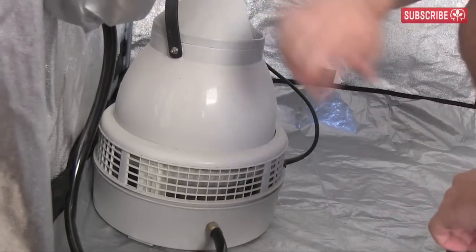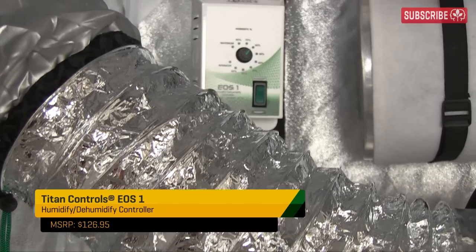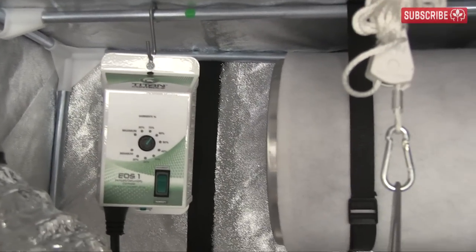Next, a humidifier connected to a Titan EOS-1 to keep my relative humidity around an ideal 65%. Hang the EOS-1 inside the grow tent and connect a water supply to the humidifier.